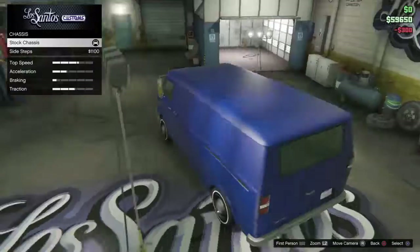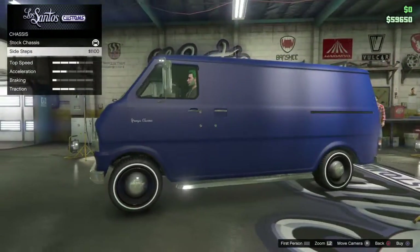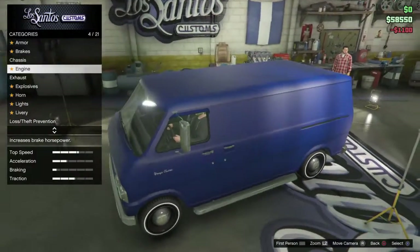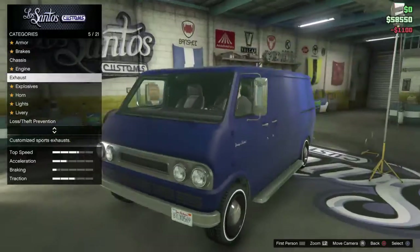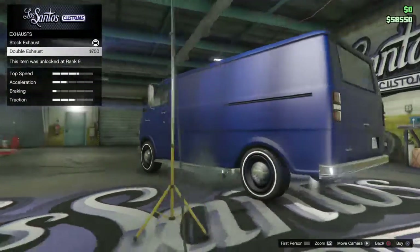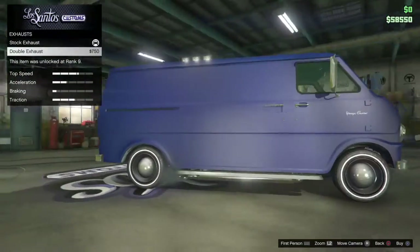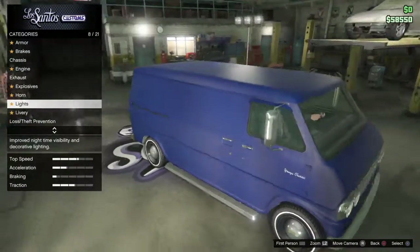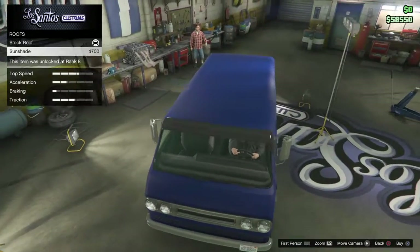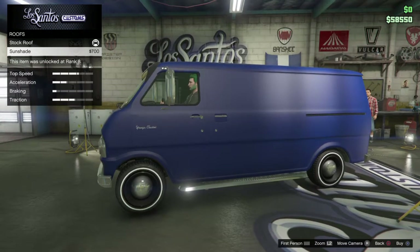Let's check out customizations. So you have sidesteps. I'm just going to put on sidesteps because I want to kind of have a classic look. Engine. Exhaust — you have the double exhaust now. Those aren't clipping, it's just hidden underneath the sidestep. I'm going to leave that off. We'll leave liveries and respray for last. Roof. Sunshade — I believe that's the tea tree color.